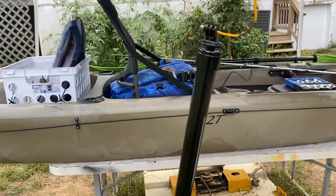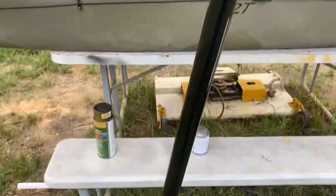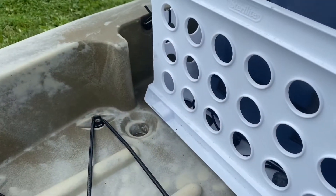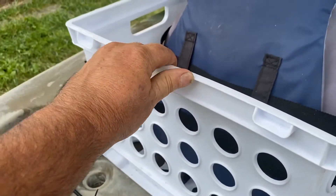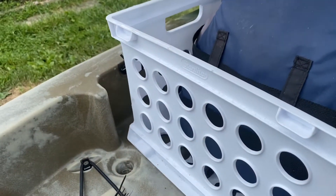Alright folks, we got it assembled and the cap glued on, got my GoPro mount on, and waiting on it to dry. So as soon as that dries, I'm going to mount it with some zip ties to my milk crate on the inside, and when we get that on we'll be right back with you.